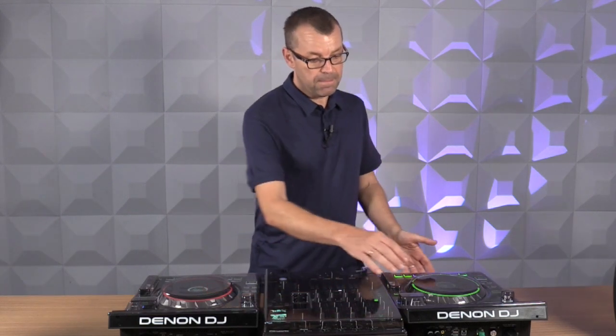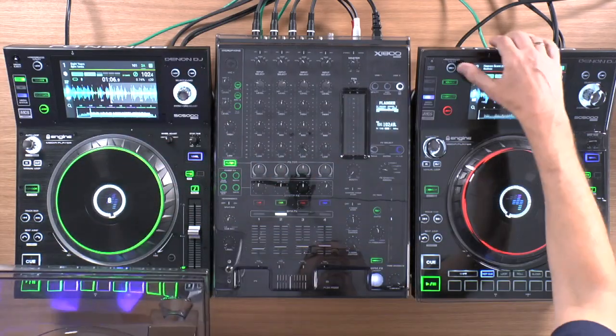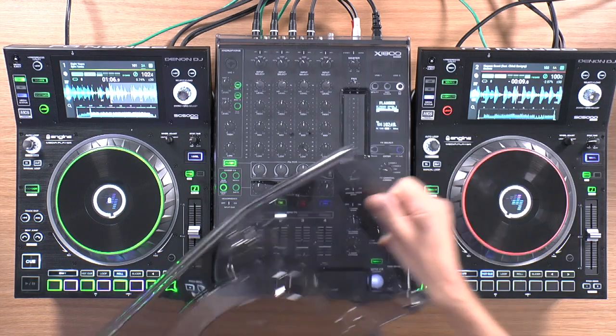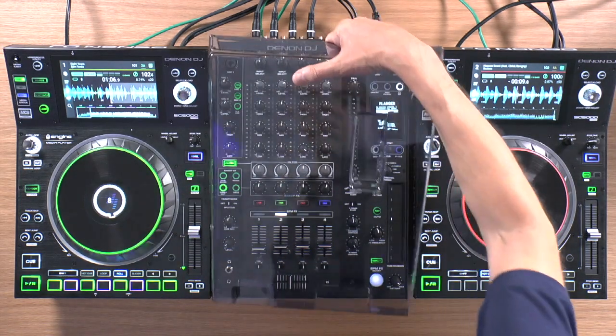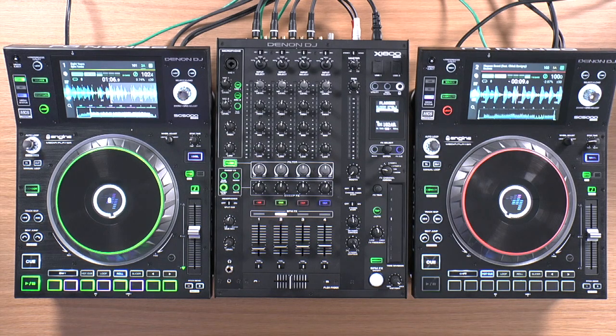Welcome to the Digital DJ Tips review of the Denon DJ SC5000 Prime media player. We've got two of them here alongside the X1800 mixer. This is the full Prime hardware setup minus the record decks, which we are going to review separately. We're going to review the mixer separately as well today. We're going to concentrate on these media players and see if they're living up to the hype in the months leading up to getting them in our hands.